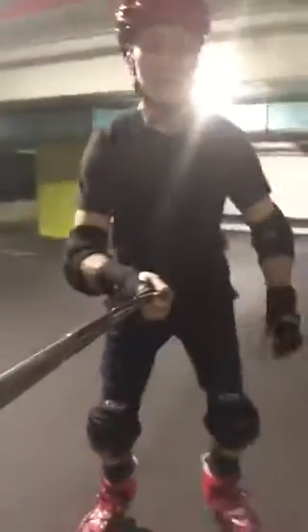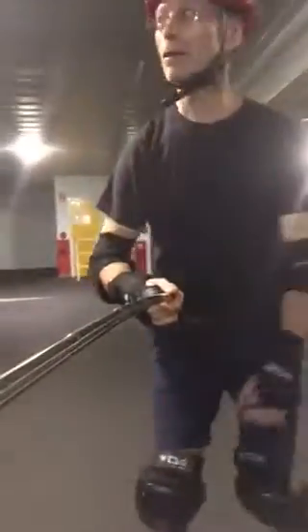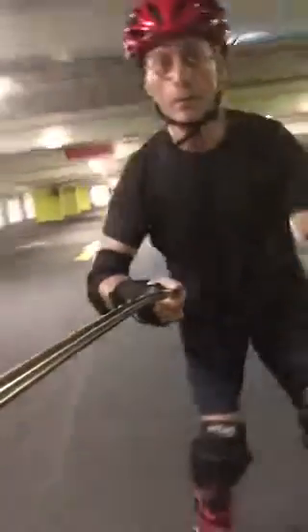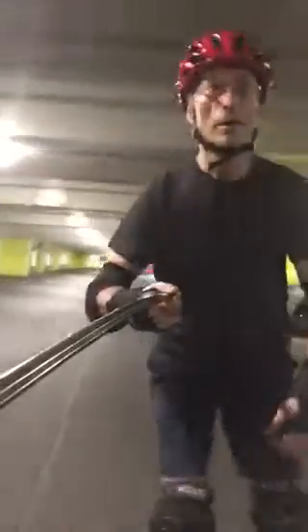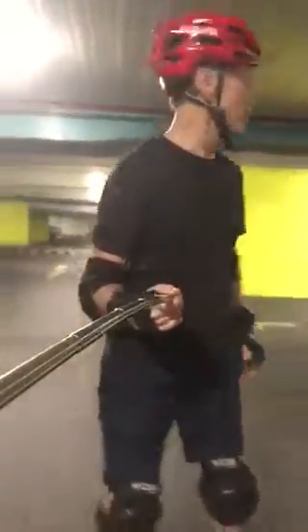A little bit uphill here, I'm just going to come down to my starting point. You'll see behind me a very long runway - so far no cars. Let's turn. And here comes a car, right on cue. Might be able to outpace it.